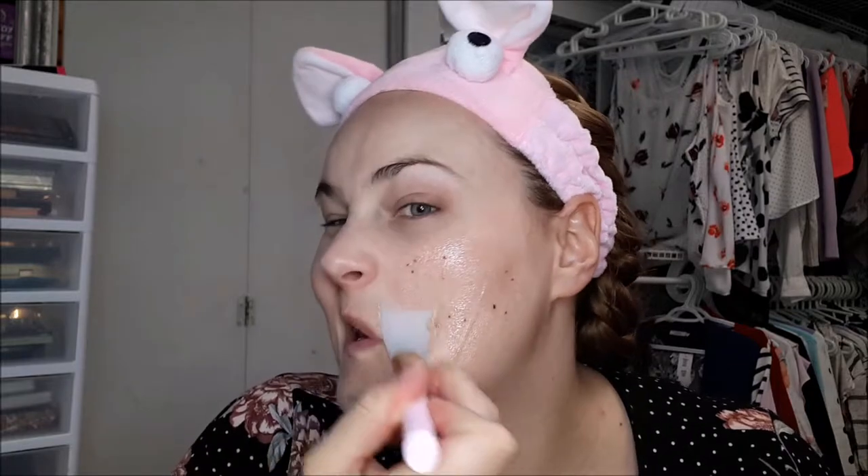There's no real smell to it. You're supposed to put it on and leave it on for 15 minutes, then scrub it off using warm water. It does feel a little warming putting it on, and I can see the strawberry seeds in it.